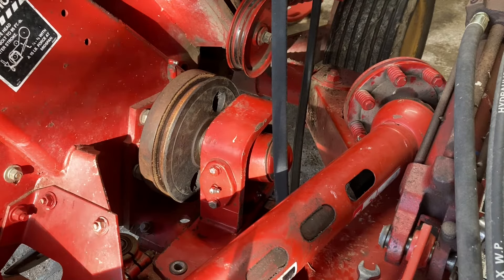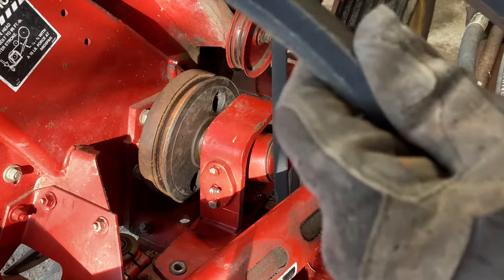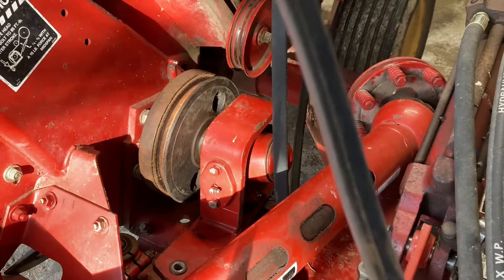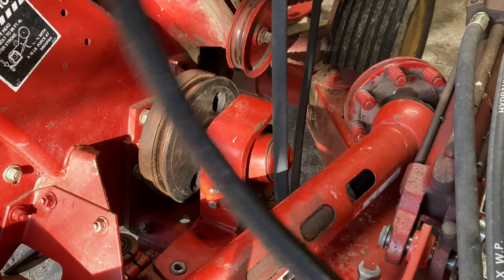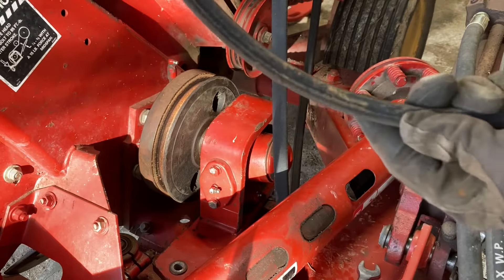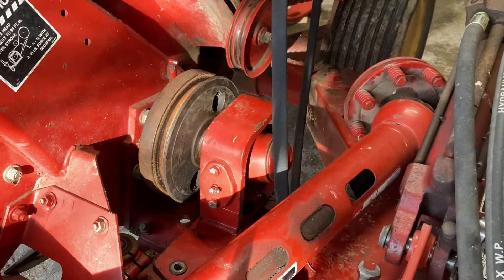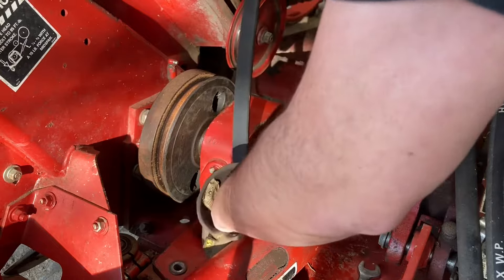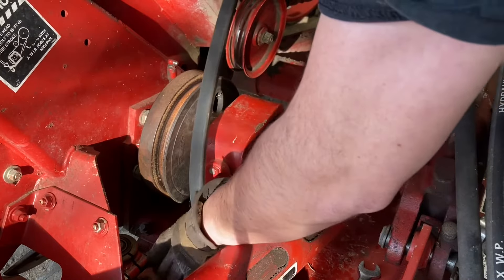I'm going to save this old belt just to look it over — there's a crack right there, and a couple more cracks here. This belt is probably at the end of its life.